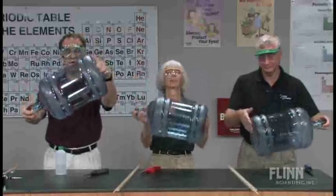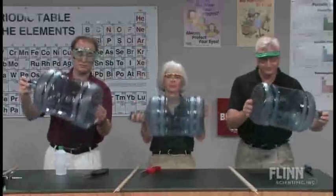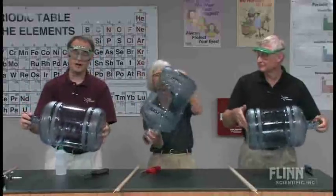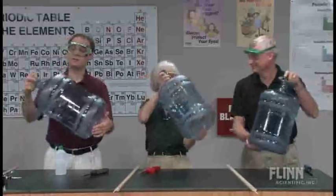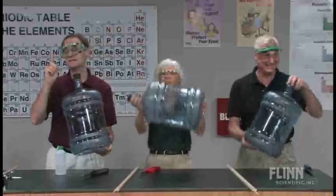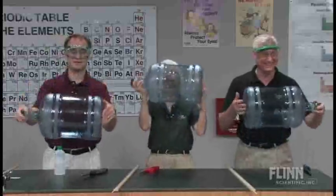If there is a danger, as I mentioned, it would be adding not enough alcohol, because what can happen there is you can achieve perfect stoichiometry. And that's not something that you want to have happen. You want a burn, not an explosion.